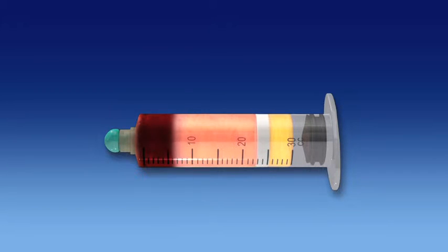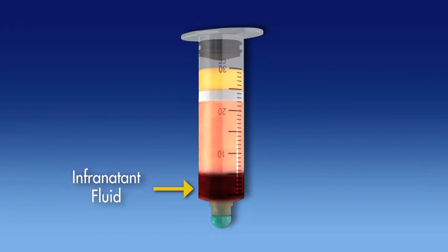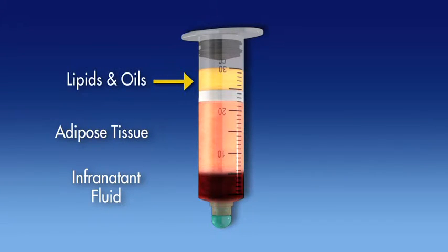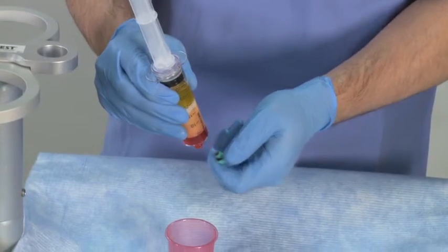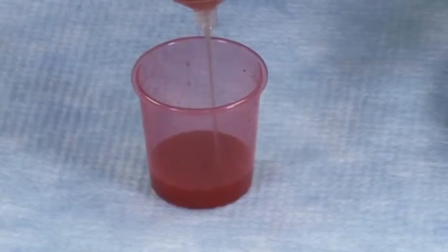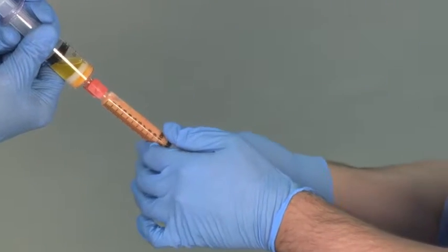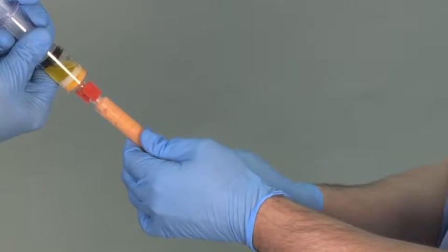The infranatant fluid is the densest fraction and settles at the bottom of the disposable, followed by the concentrated adipose tissue fraction. The lightest fraction, the lipids, settle above the floating lipid barrier disk. Upon processing completion, the infranatant fluid is expelled from the disposable, exposing the concentrated adipose fraction for collection and ultimately clinical application.